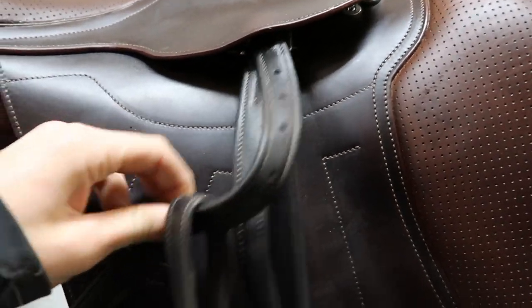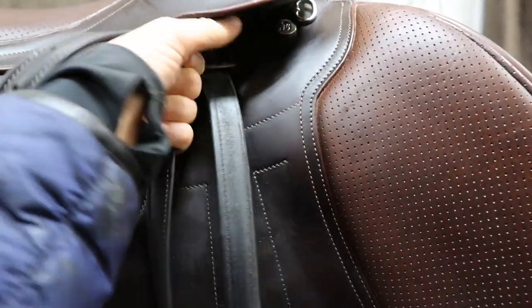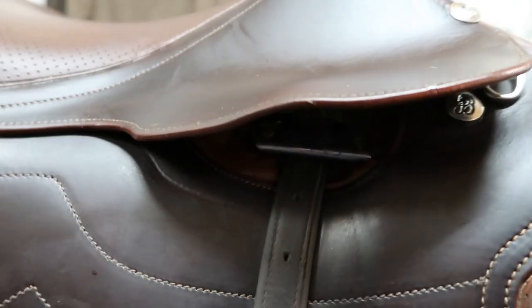When I clean my saddle quickly I often don't remove the stirrup leathers, but I'm going to do that today so that I can give them a better clean. I'm just pulling those off here so I can clean all over the saddle without having the stirrups in the way.